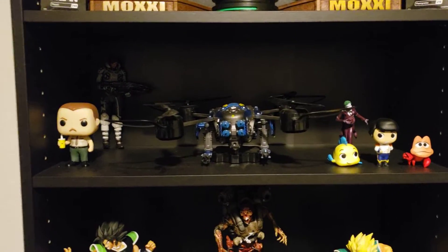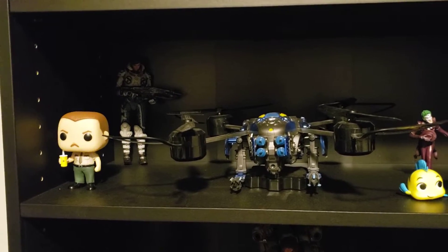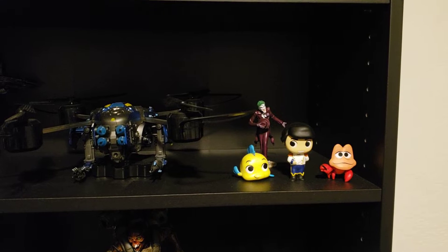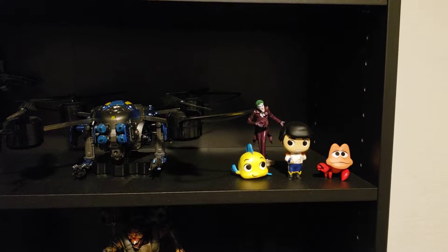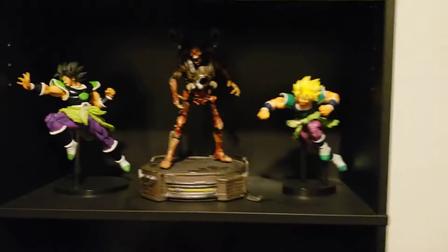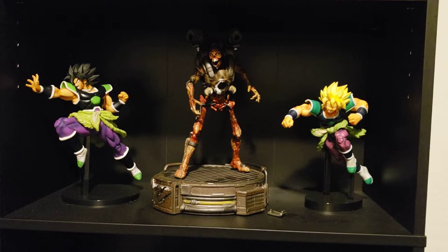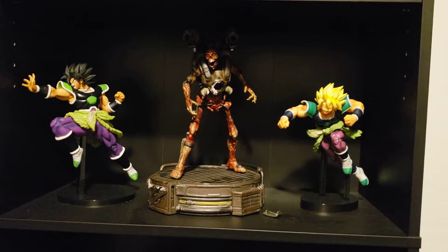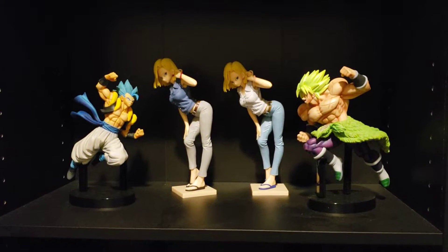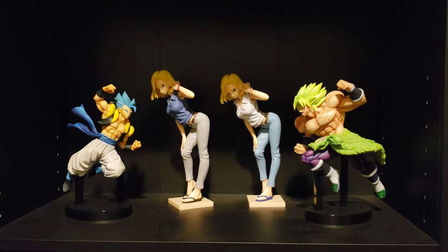And then we have some miscellaneous stuff right here. We got Farva Pop Vinyl, Kate Diaz, Gears 5, Jack Drone, my Joker that came with the Killing Joke Blu-ray, and some of my girlfriend's little toys so she can feel somewhat special. Then we got Brawly from Dragon Ball Super and then the Revenant from the first Doom game. Then we got Brawly and Gogeta battling out with Android 18 just chilling, hanging out.